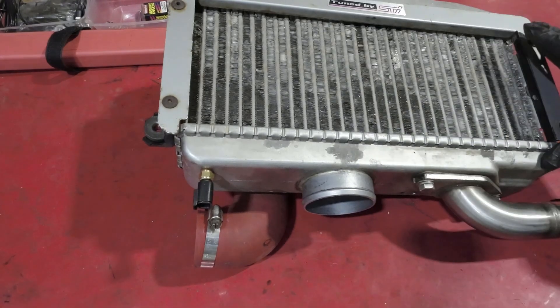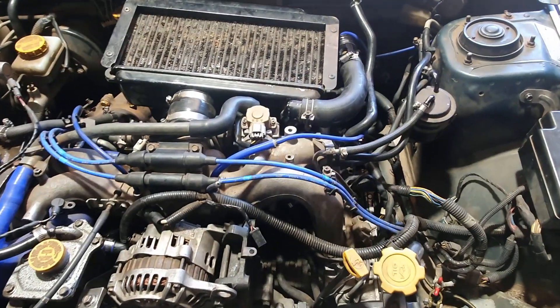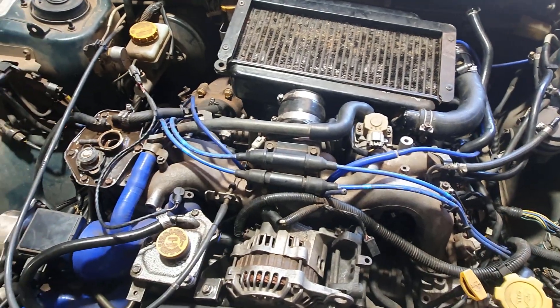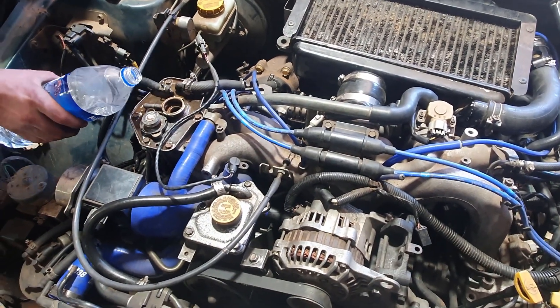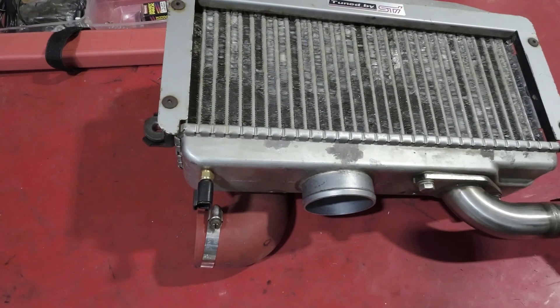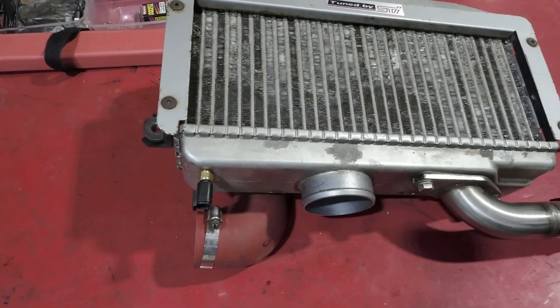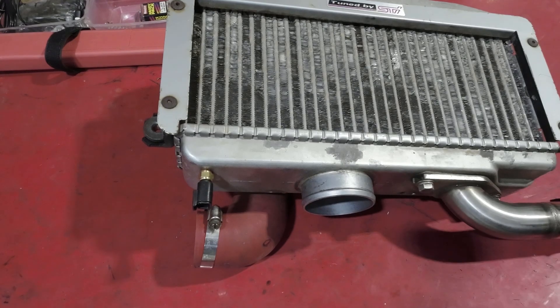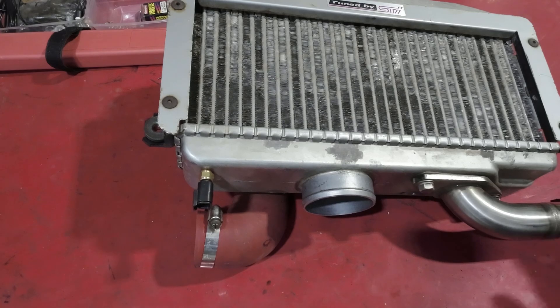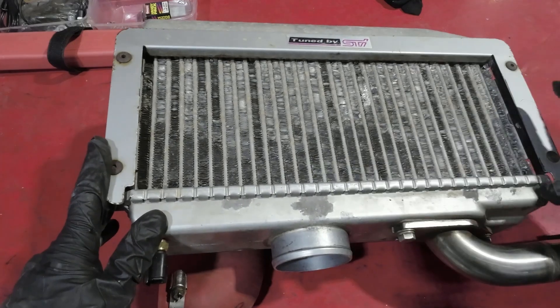There are a few different ways of mounting intercoolers. Subaru have opted to mount the intercooler on top, or behind, the engine and then use a bonnet vent to force-feed air through it to help cool it down. Cars like the Evo, the VR4, the Escort Cosworth, and a whole bunch of other turbocharged cars have what's called a front-mounted intercooler, sitting at the very front of the car — generally in front of the radiator. As the car moves along, the air rushes through the intercooler to help cool it down, and both methods work relatively effectively.